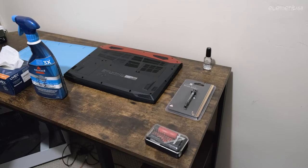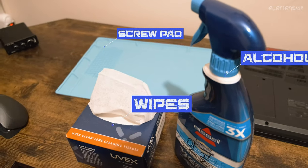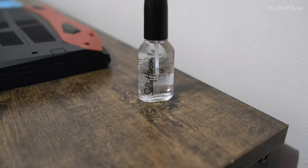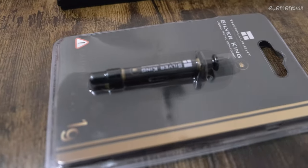You need some stuff first. Here I have a screw tray, isopropyl alcohol, lens wipes for cleaning, nail polish, a set of screwdrivers, and the liquid metal.